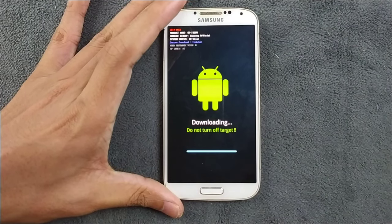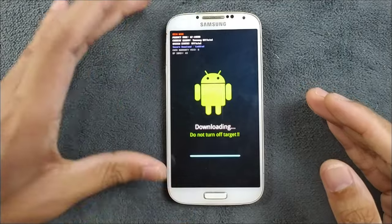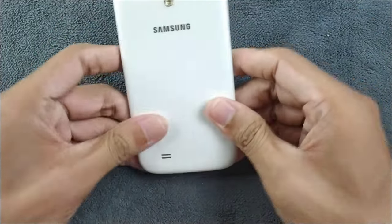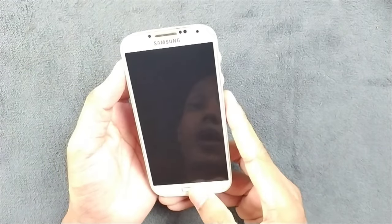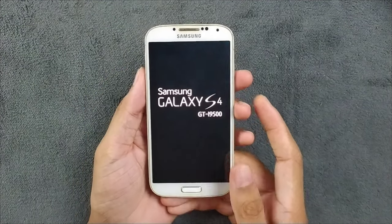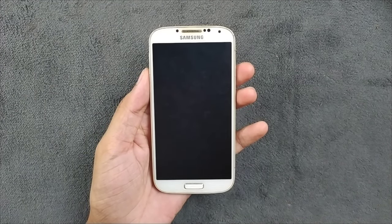Now we need to reboot our device into TWRP to flash the ROM. Remove the battery, put it back, and then to boot into TWRP recovery press the Volume Up, Power, and Home buttons simultaneously. Hold until you see the Samsung logo, then release — the device will boot into TWRP.